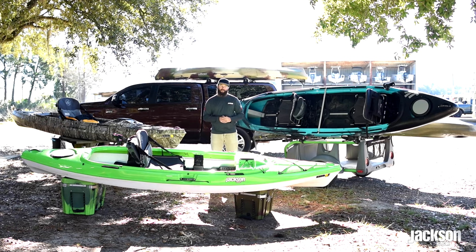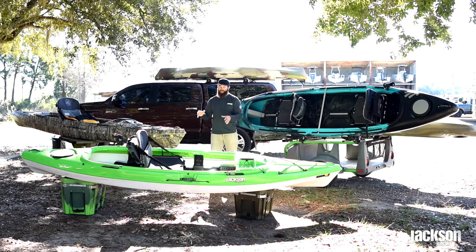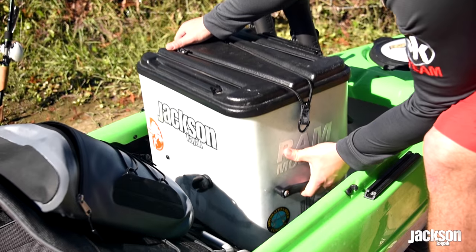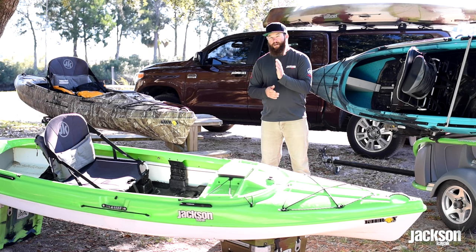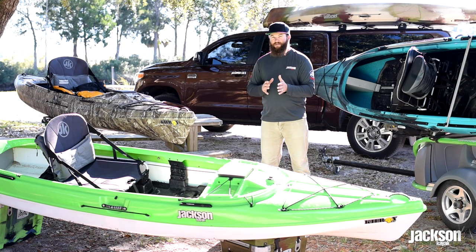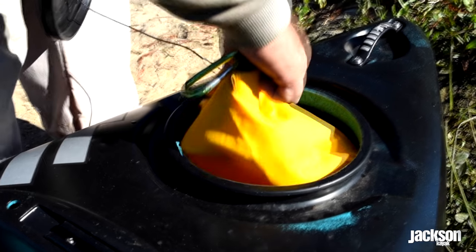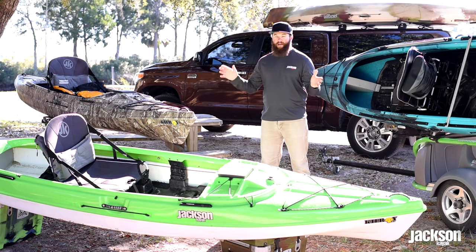Looking behind the seat on the Kilroy, again you'll notice that nice symmetrical cockpit. You can put the deck we talked about earlier on the back, or take it off to have open space for storing things like a J crate, extra gear, or tackle boxes. Right behind that there's a bulkhead that adds strength to the boat and separates that area from the water. You have a hatch cover you can pull off for dry or semi-dry storage behind the deck — which is great for camping trips.